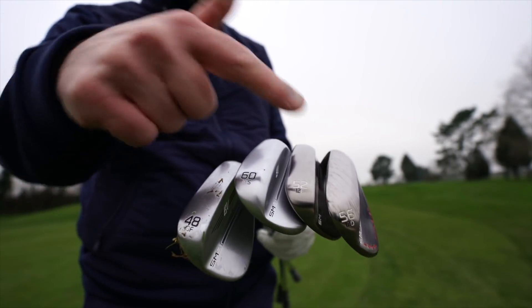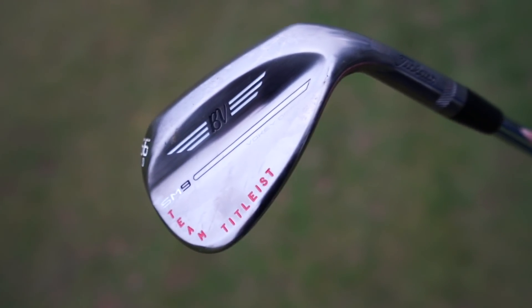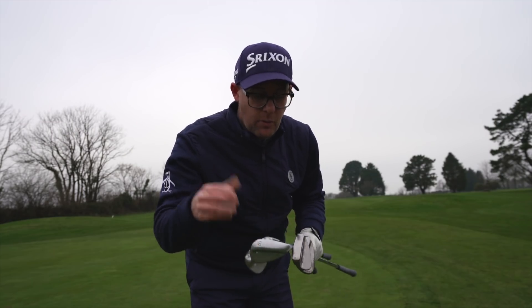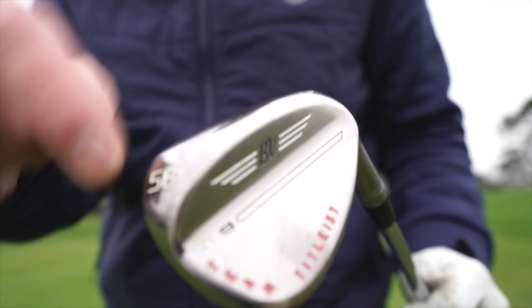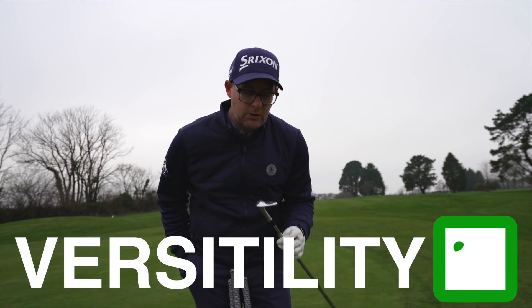Let's talk about versatility to kick us off. I've got a few different grinds, bounces, finishes, and lofts here just to show you what Vokey have always done really quite well — giving you every option. For some golfers it's almost too many options, but they give you so many options that if there's something you want a wedge to do, there's a pretty good chance SM9 is going to have that club. Fat sole, thin sole, different grind, different finish — they probably offer what you need. Titleist will tick the versatility box and SM9 is no different to SM8 in that regard.